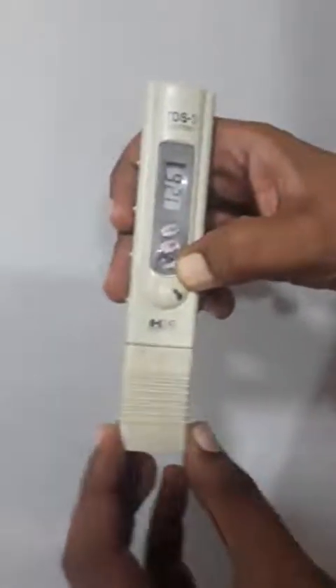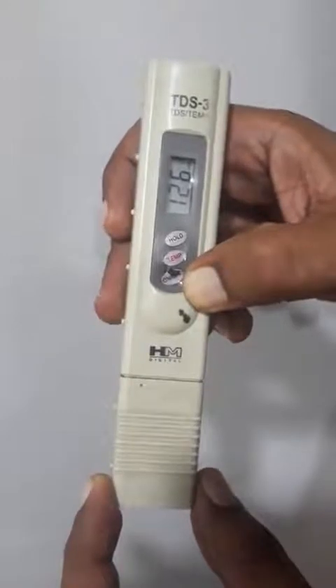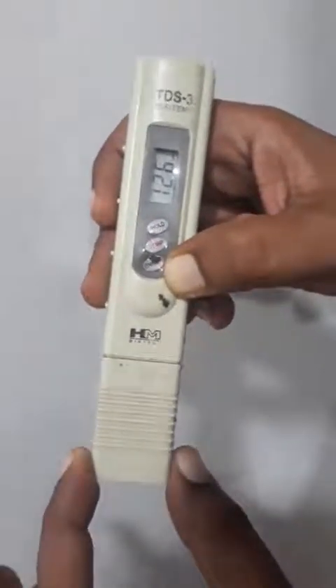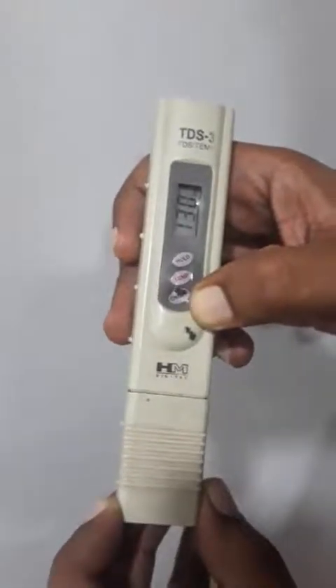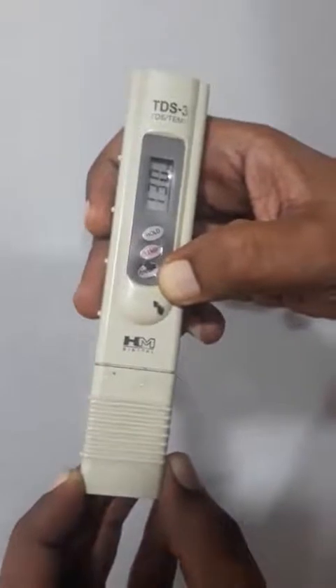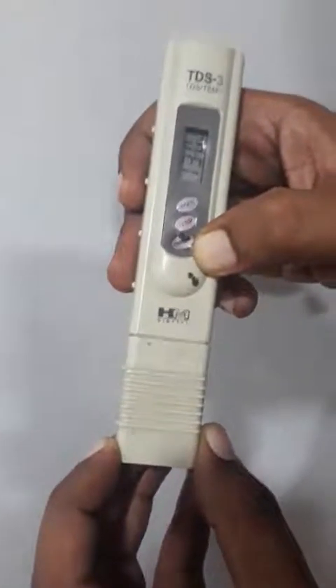In this video, we will explain about the super model. Firstly, we need to check the input water TDS. I have just taken normal water and its TDS is 126. Like this you can check the input TDS level. I have filled water in this and after that we are checking the TDS, so approximately 130. Like this you need to check the TDS level of the raw water which is coming when you are connecting to the water purifier.